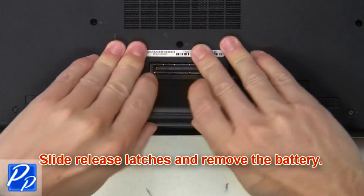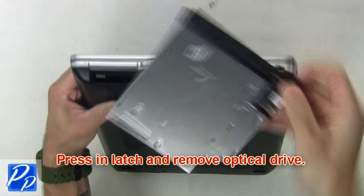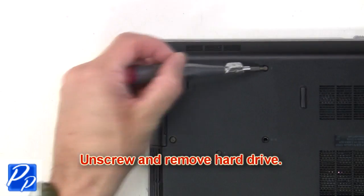Slide the release latches and remove the battery. Now press in the latch and remove the optical drive. Now unscrew and remove the hard drive.